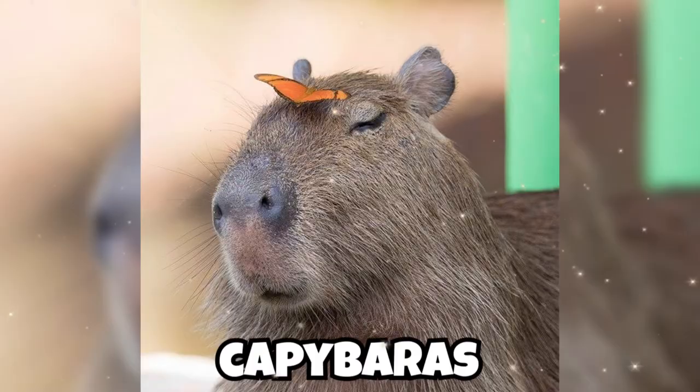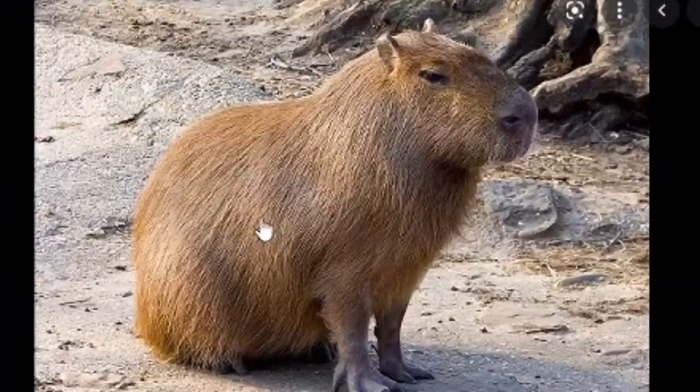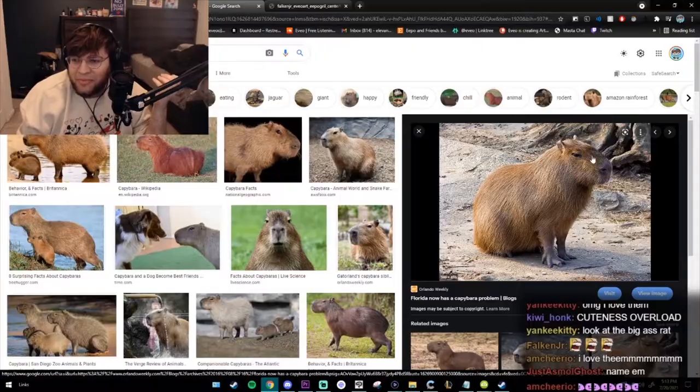If you guys don't know what these are, they're called capybaras. They look like this. They're my favorite animal of all time. If there is a god, he was fucking trolling. He said, I'm going to make this and no one's going to stop me. And he made this abomination, but he made it kind of cute. So I absolutely love it. This is my favorite animal of all time.